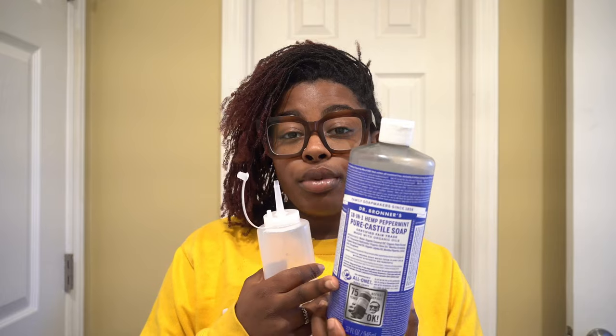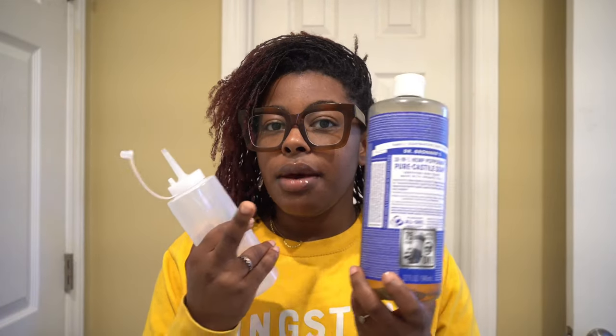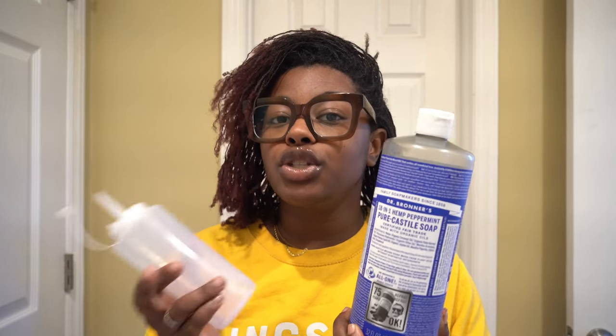I use Dr. Bronner's Peppermint — I literally use it for my body but I use it for my hair too. I feel like this gives me the best cleanse for my scalp. I have a hard time getting to my scalp, so I also use one of those little simple syrup bottles from the baking section to apply the shampoo. I don't condition my locks but I do use a leave-in conditioner, which I'm about to show y'all.